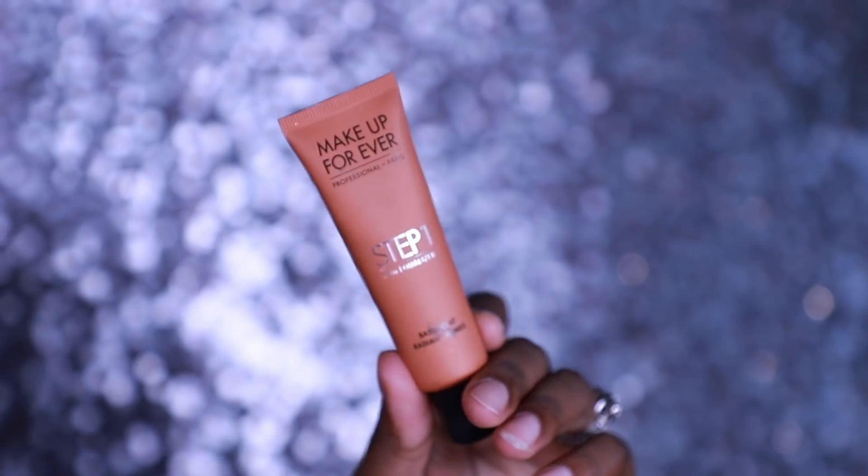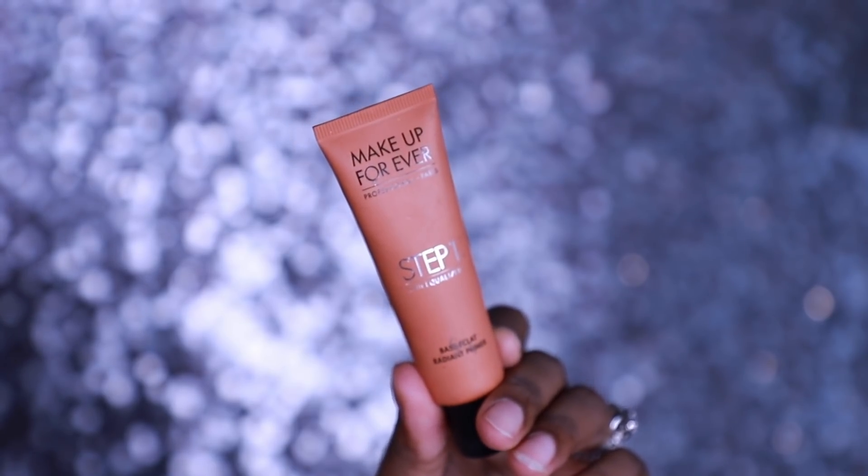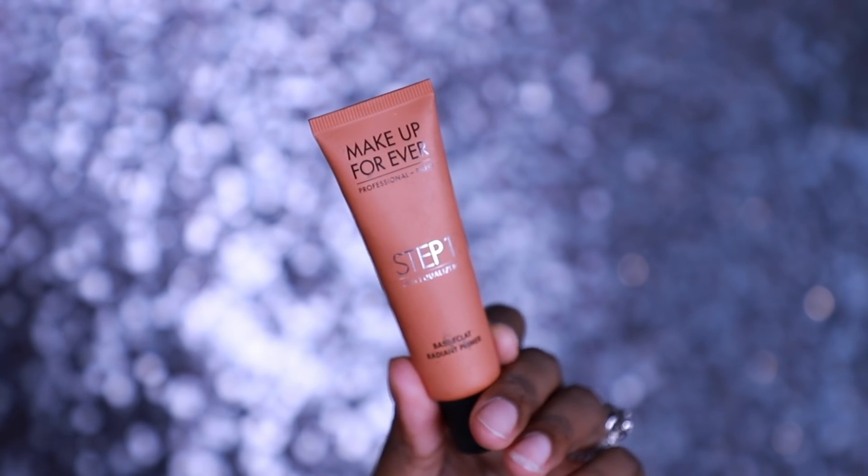If you don't use primer, your makeup won't last as long, and you'll have blotches or patches where your foundation is sticking because you chose not to prime. So I've applied it everywhere and now I'm going to go in with my orange corrector. This is my Makeup Forever primer in caramel.